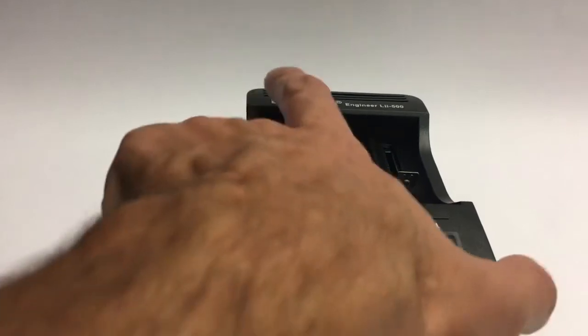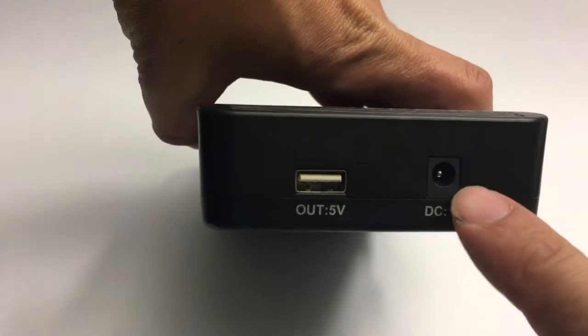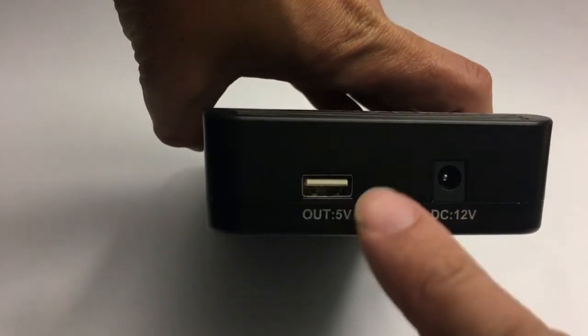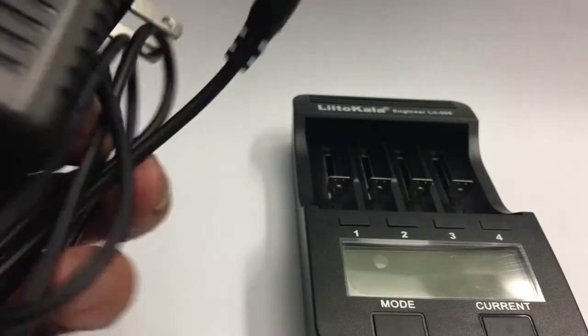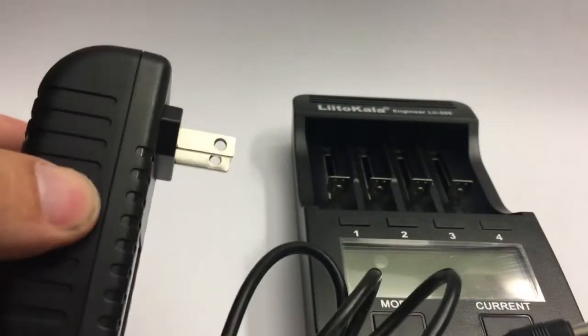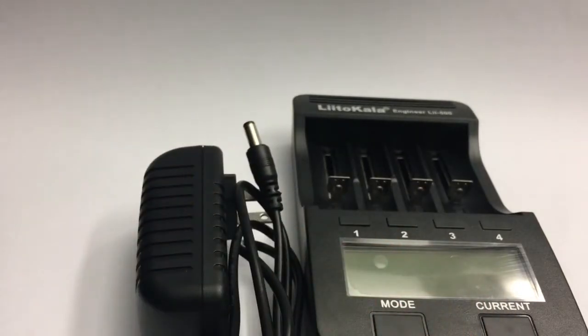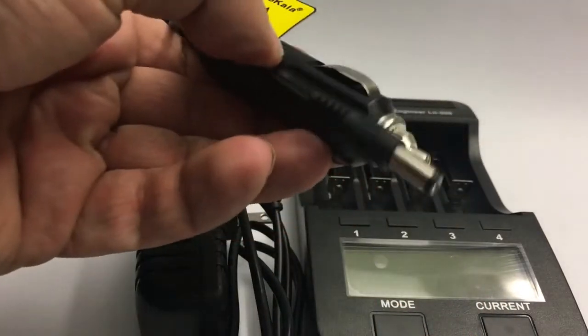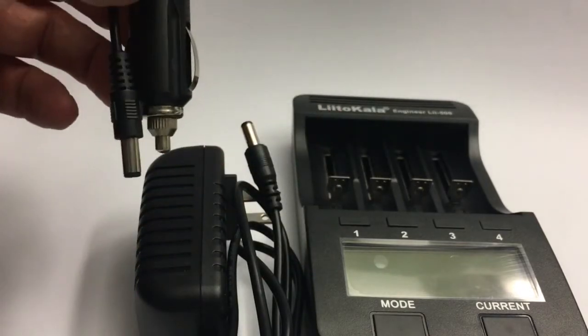Like all chargers from the Engineer series, it comes with a display and runs on 12 volts. There are two power supplies that come with it, and it also doubles as a power bank. The charger comes with a mains adapter that accepts a wide range of input voltages, and also a car charger cable that fits all cars running on 12-volt batteries.